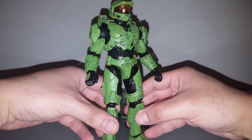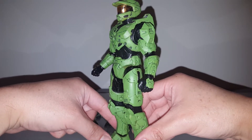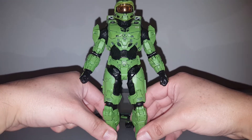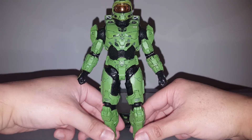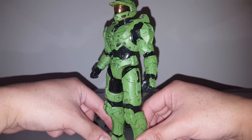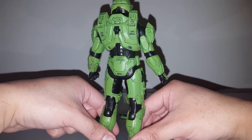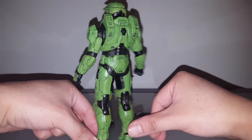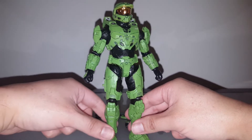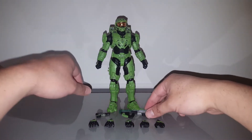I think it looks a bit better. If the figure was released like this, I probably would have given more points for it. My customer didn't want extra weathering, so I kept it looking like the armor just came out of storage — minty fresh.